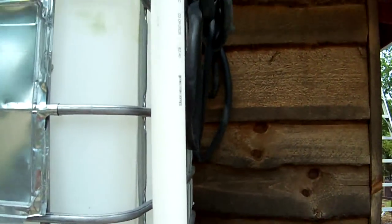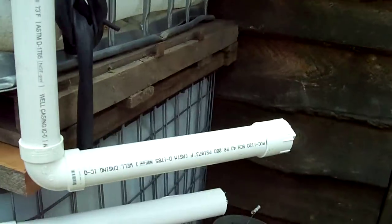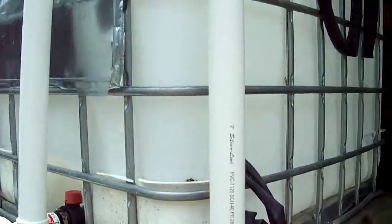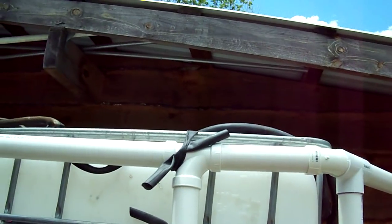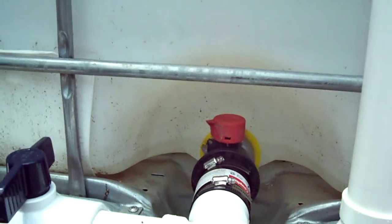The first couple gallons go into this tube here — it's got a cap on the end. That's just to let the initial dirt wash off if it hasn't rained in a while. But after that tube fills up, the water continues down the line and into this tank.